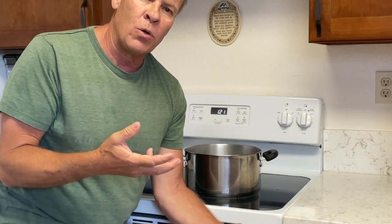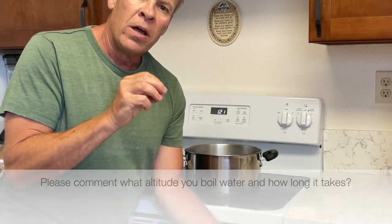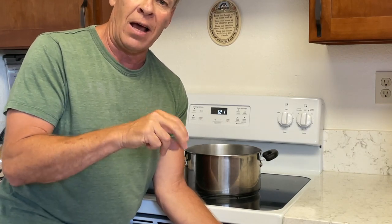You'll see that on cooking packages — if you have to cook or boil something, it's going to tell you it's going to take a lot longer at higher altitudes. I hope you enjoyed this video. If you did, please click thumbs up and subscribe, and please comment below what elevation you are and how long it took to boil water.